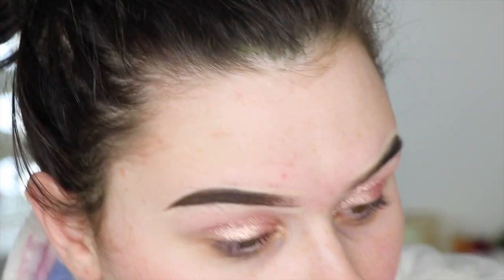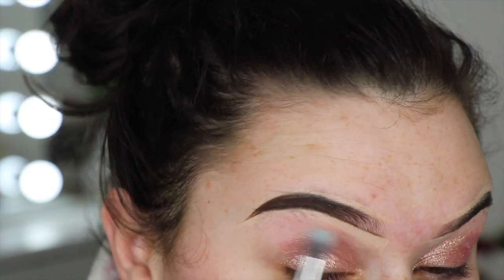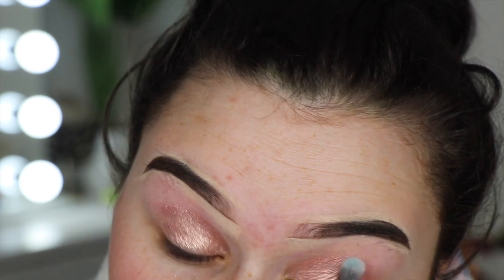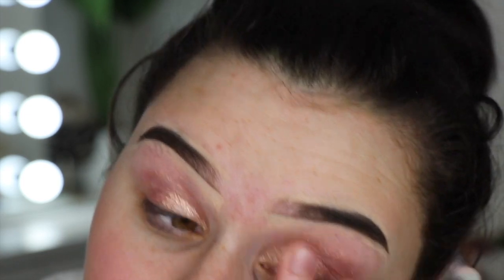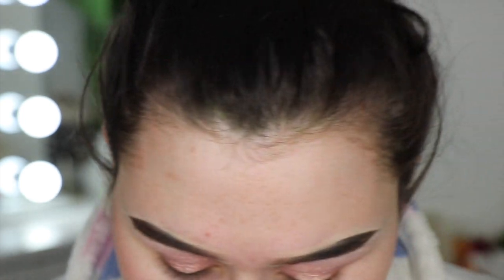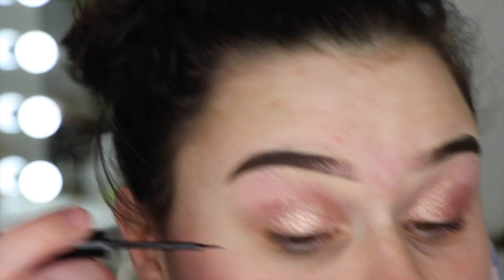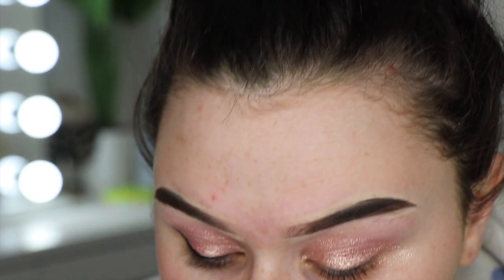Now that I've got that on, I'm going to take a brush and just blend it out a little at the edge so it doesn't look too rough. I'm using my finger to spread it out so we've got glitter going all over the lid but not too intense. Then I'm going to take my NYX vinyl liquid liner and just do a wing — I don't want anything too crazy — just like that. I'll do the same on the other side.